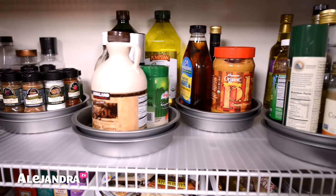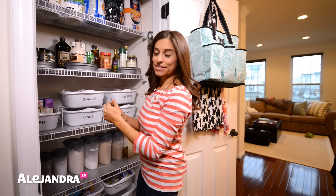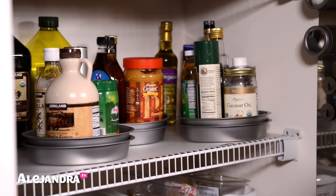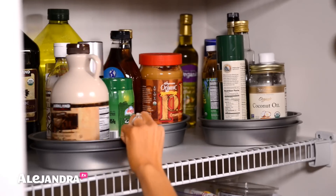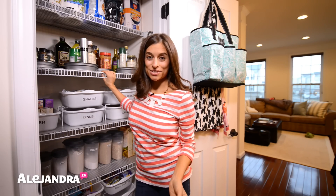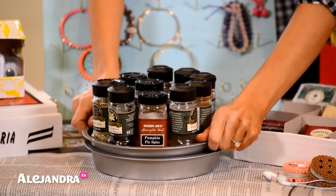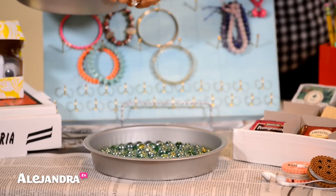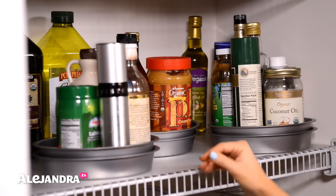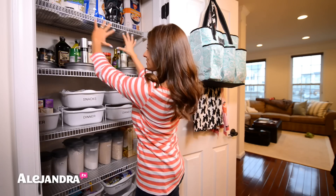This shelf right here is where I have all my bottles, spices, oils, and vinegars. I wanted to use Lazy Susans because they're awesome for storing round things — you just turn them and find exactly what you're looking for. The dollar store doesn't sell Lazy Susans, so I made my own: I took two baking pans, put a pack of marbles in between, and now I have a Lazy Susan that turns really smoothly. These cost $3 each. Spices are in the corner.